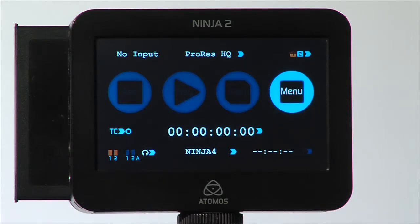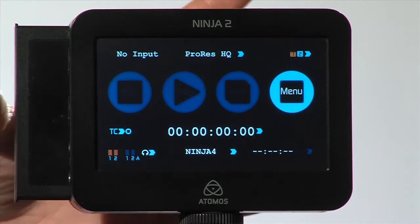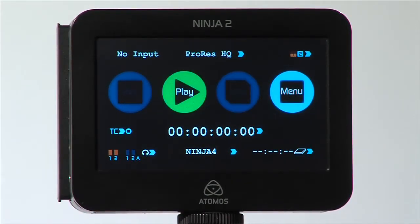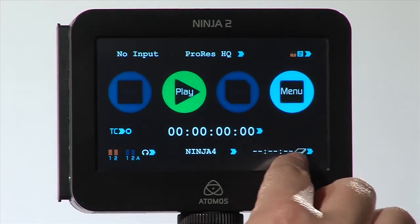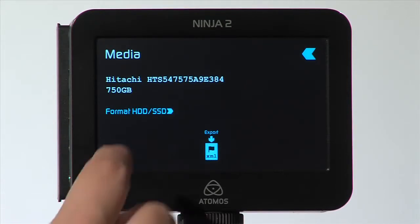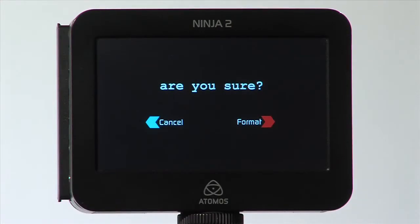We now need to format a drive in the recorder. Insert a drive and select the storage capacity indicator on the bottom right of the screen. Select Format, then hard disk drive or solid state drive, and when asked if you are sure, select Format.